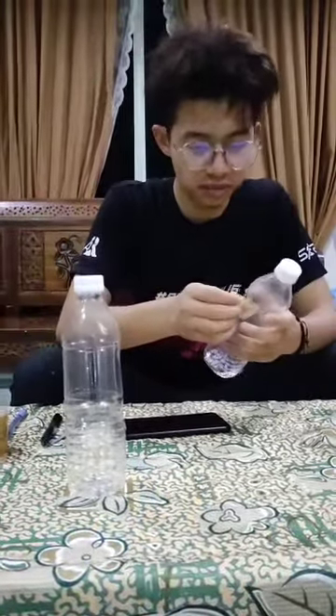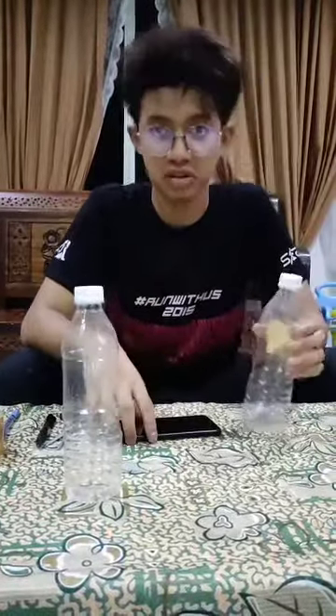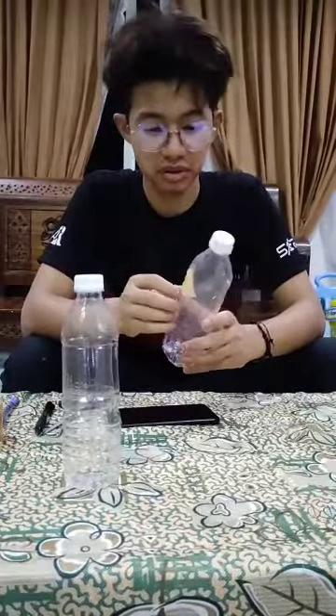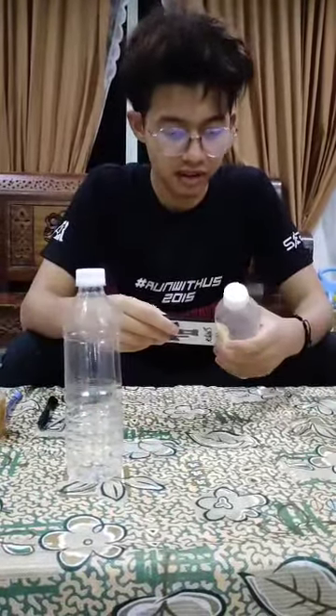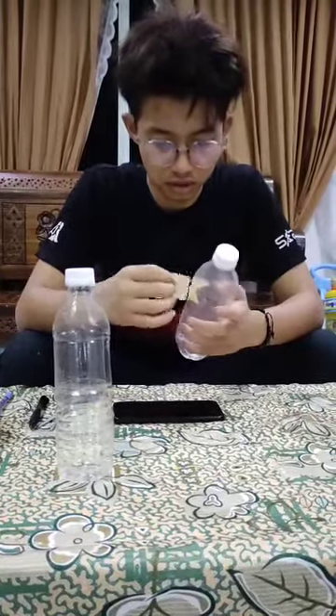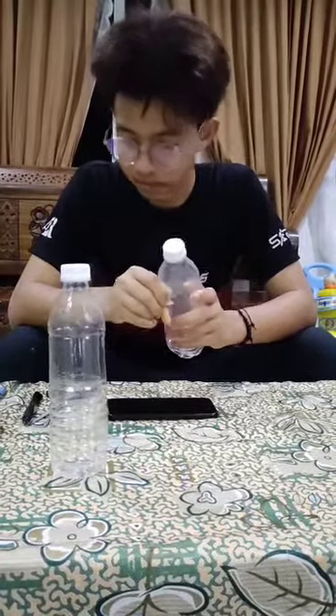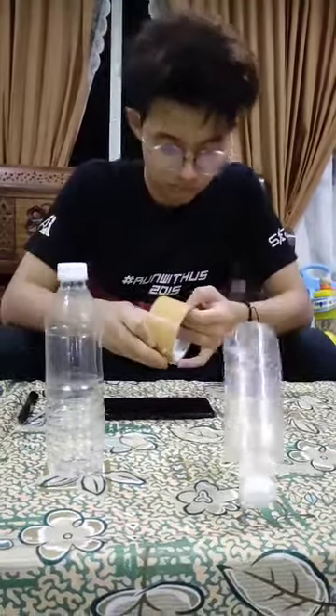We're going to tape the edge of the bottle to prevent our phone from scratches. You can also put some tissues to make your phone fit enough. So now we're going to tape it.